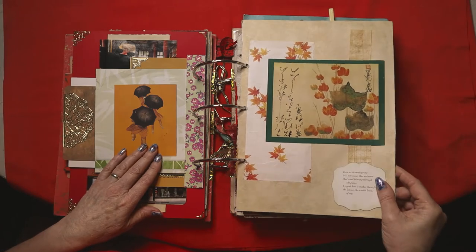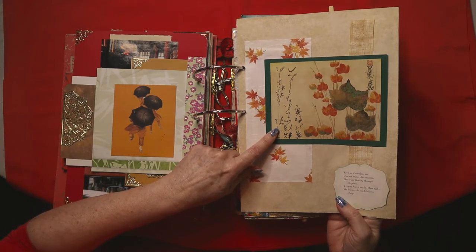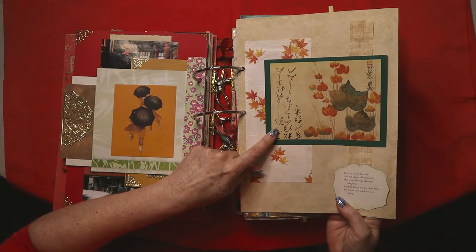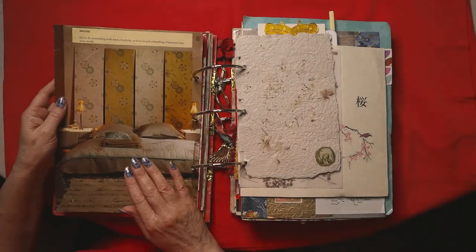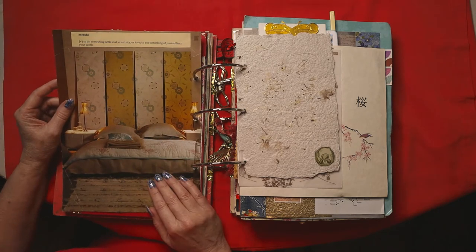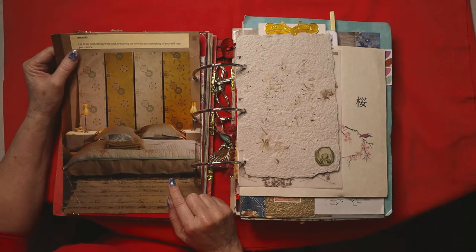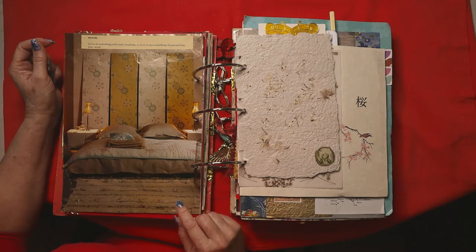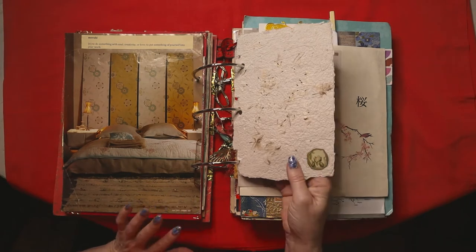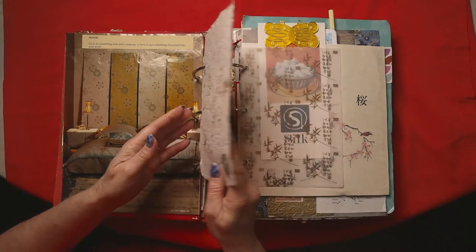A lovely image with autumn leaves — it says: 'Even as it envelopes me, it is not mine — the autumn, the wind blowing through the pines. I regret how it makes them fall, the leaves, the scarlet leaves of the ivy.' There are books and magazines inside, and of course a futon bed with quilts. At the top there's a word — something to do with soul, creativity, or love — to put something of yourself into your work, which is what I try to do every single day.